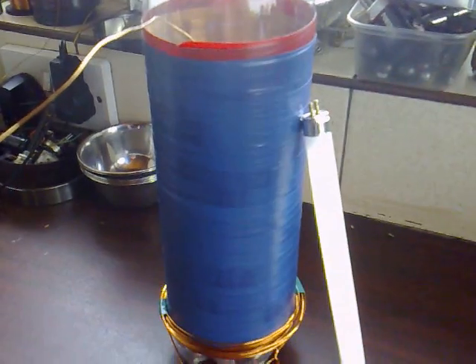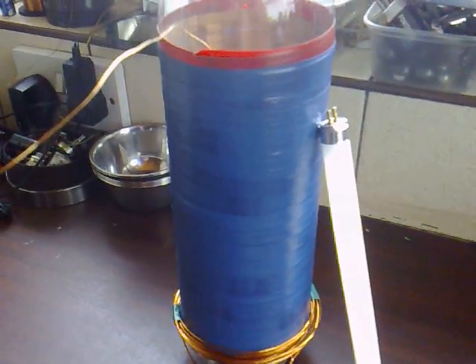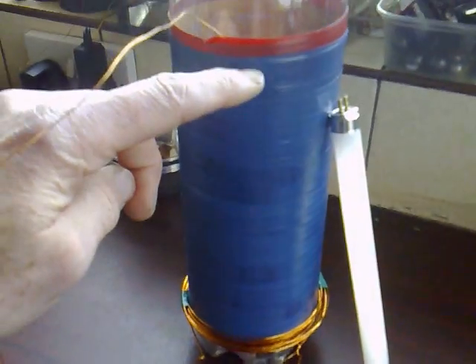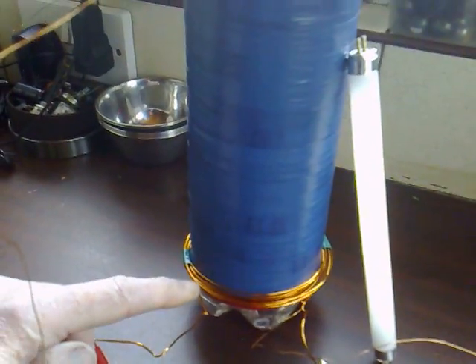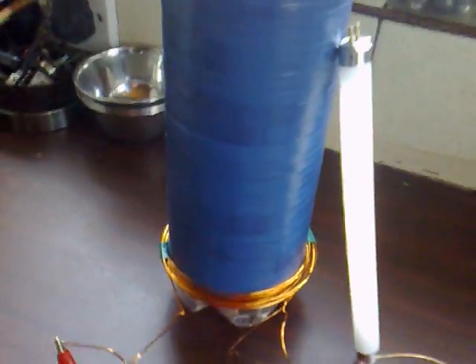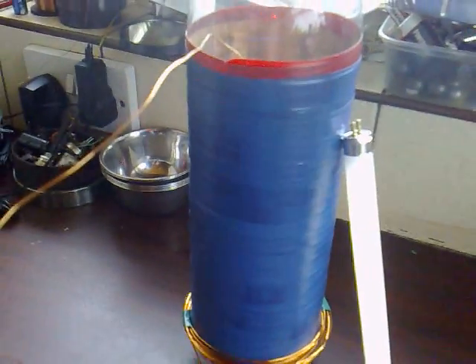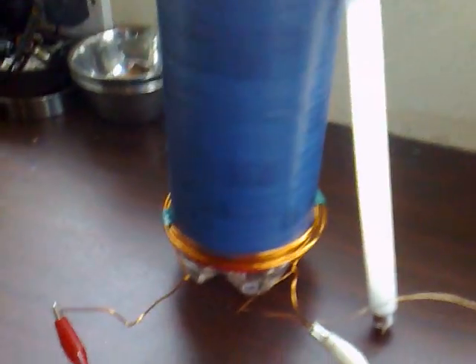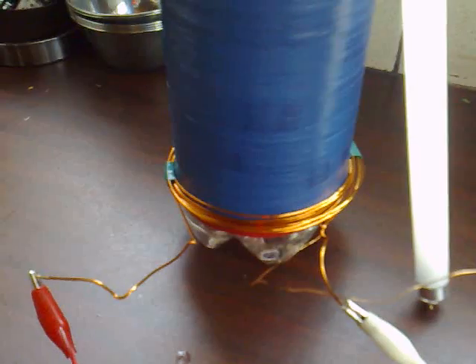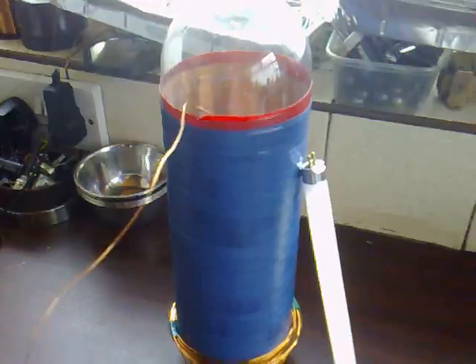My coil is basically just 26 gauge SWG wire wound on a pot bottle, and I started winding where the bottle becomes smooth and ended where it ends being smooth — flat, if you know what I mean. I put a piece of double-sided sticky tape down one side and it just controls the winding as you're winding it on. My L2 is 8 turns of 18 gauge SWG and that's working really well, so I'm quite happy with that.